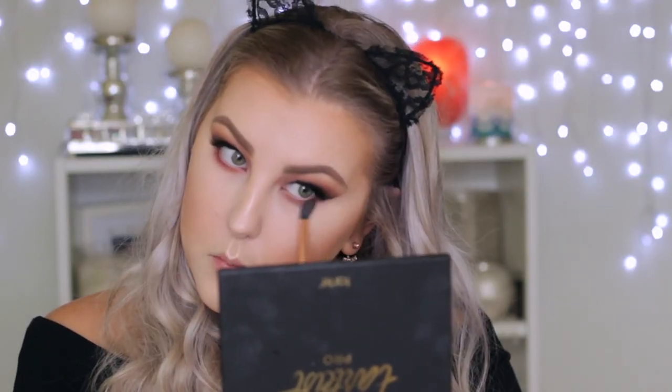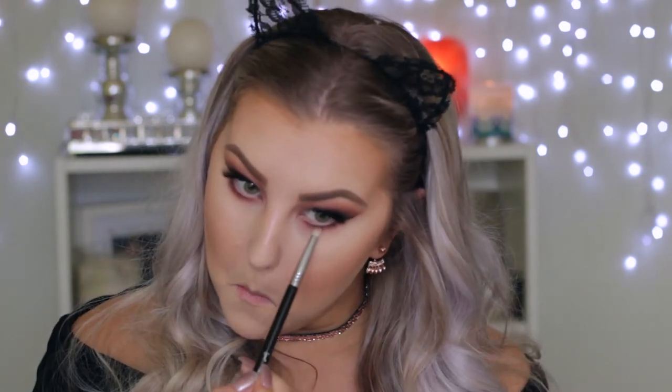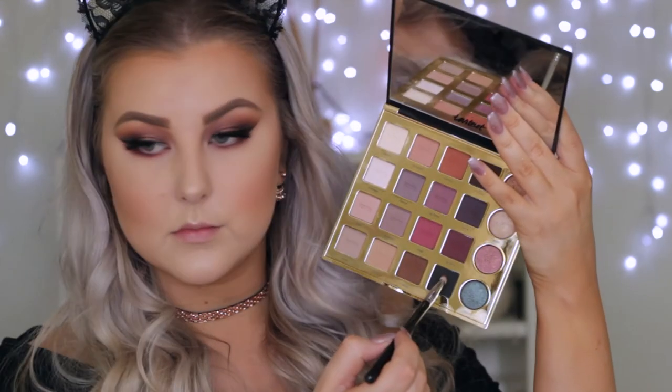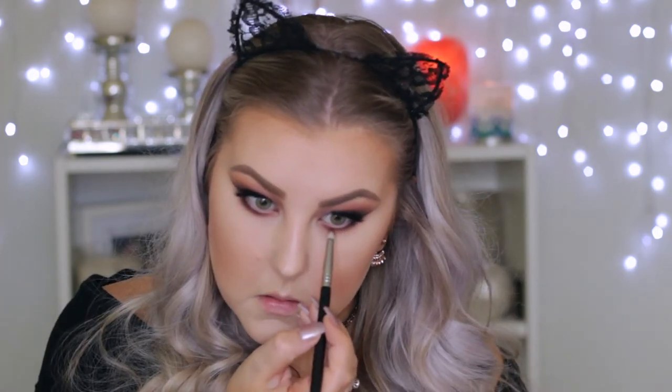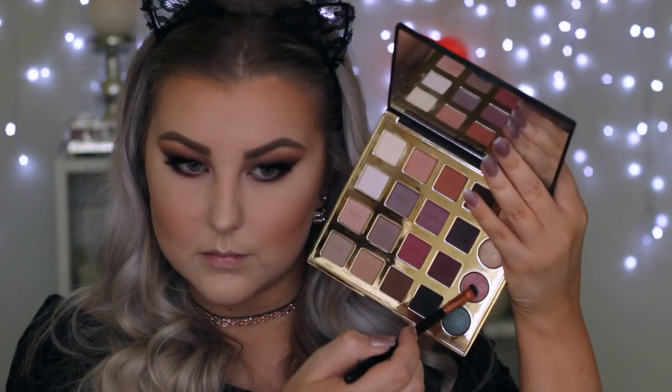Moving back to the eyes, I'm taking the cranberry shade again and using it underneath the lower lash line with my E40 brush, buffing it messily. Then going in with the wine shade using an E30 pencil brush to smudge it right along the lower lash line. Then doing the same with black, keeping it close to the lash line and joining it up in the outer corner where it meets the other eyeshadows.